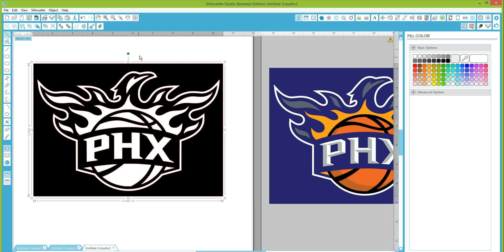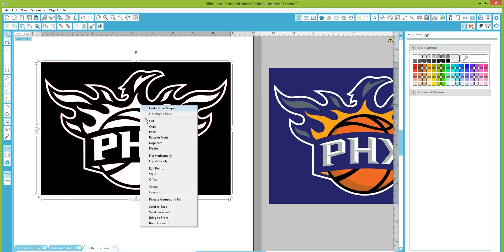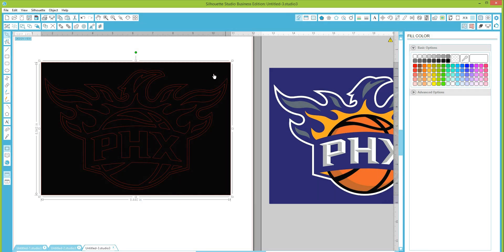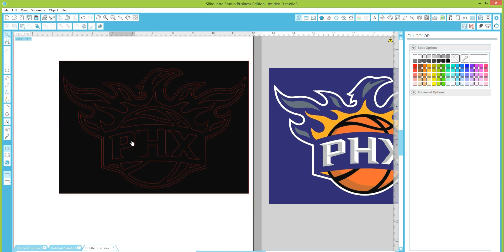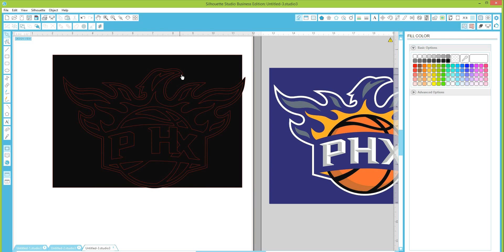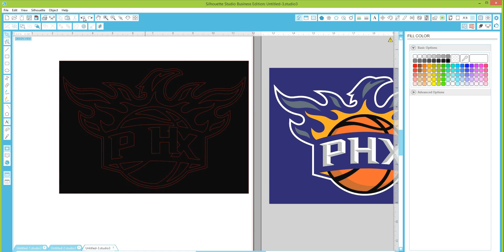Right now it's showing this as one image. If you select it and hit 'Release Compound Path,' it will release all of these shapes and they will each be their own individual image. So all of these areas have now become their own image. The 'P' is one image, the background is one image, and the white border is a solid border that's its own image.